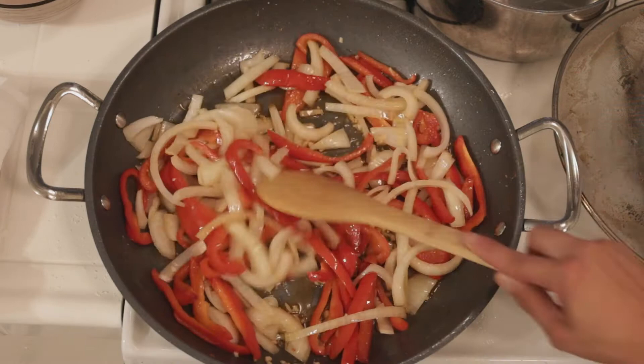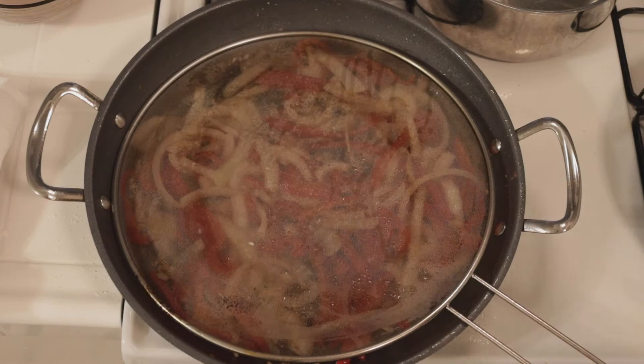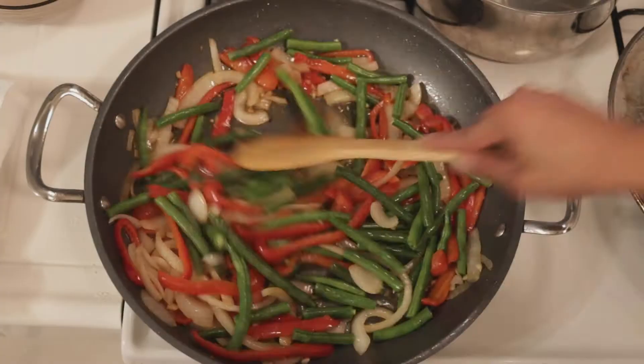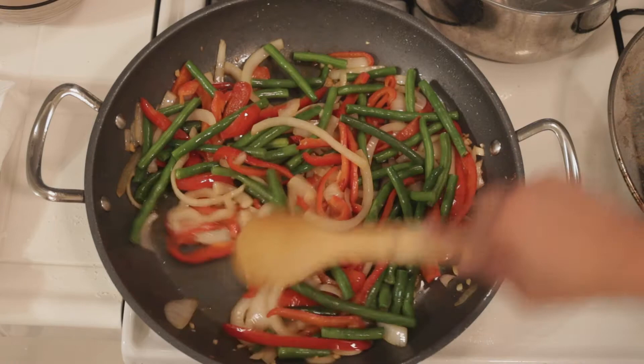I can smell it! Before your garlic starts to really burn and your onion starts to brown and get really translucent, you want to throw in those green beans because they also need some time to cook. Look at how beautiful that is — I love when you get a good amount of vegetables and a good amount of chicken in your dish, especially when they're nicely marinated. Put the splash guard back on.